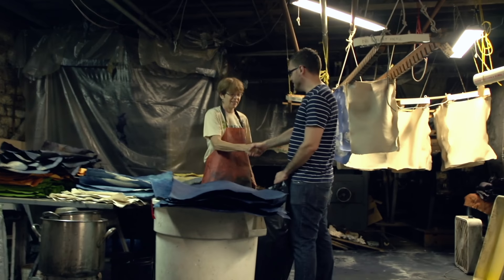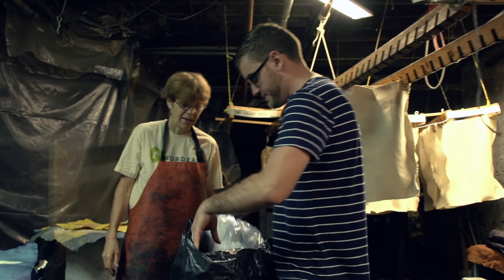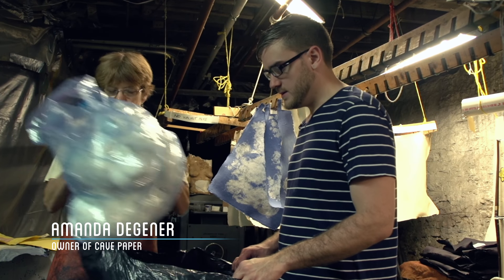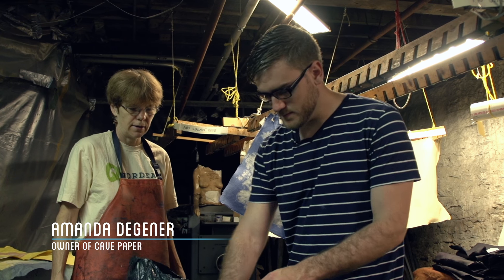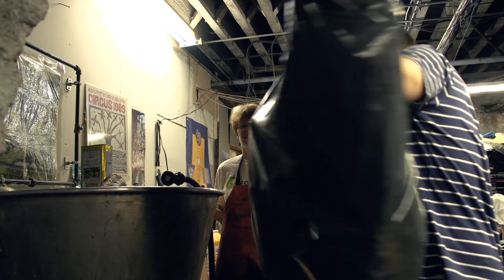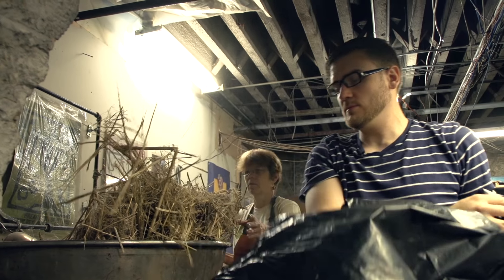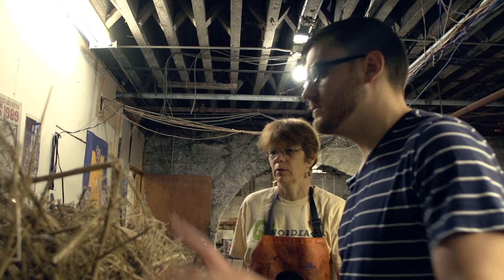I brought some of the hemp and cotton that I have. Are you going to be able to show me how to turn it into paper? Let's try cooking the hemp. We'll put the cotton out here, and if you want to put it in the big cooking pot, we can do that. We push it down and get it cooking.